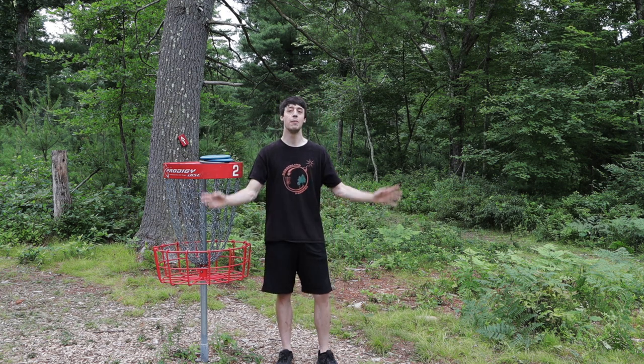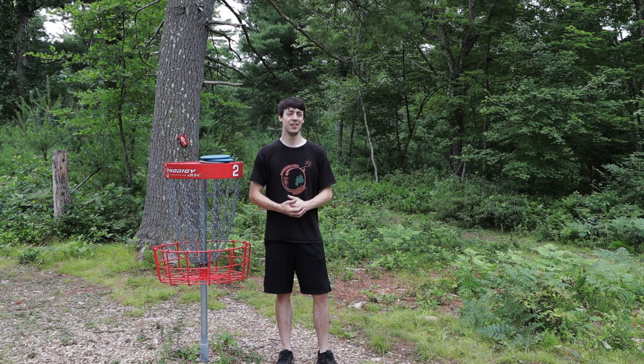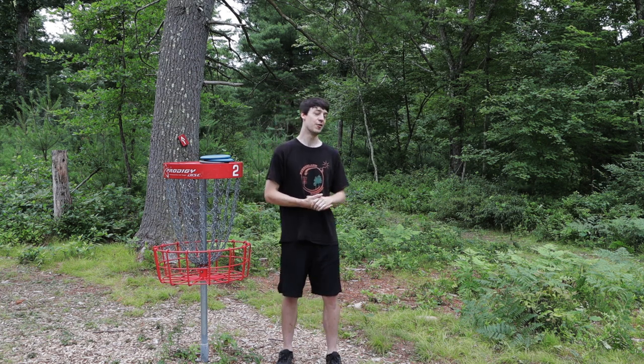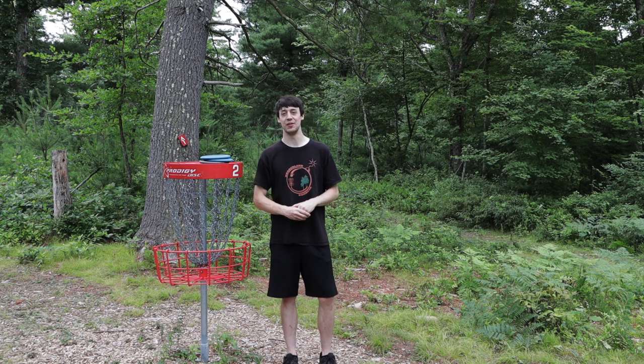Especially here in New England with all this rough, you're not throwing perfect drives every single time — we're gonna be bushwhacking and looking for discs for ten minutes at a time, so you have to be careful and proactive when you're checking. Hope this video helped open your eyes to the tick problem in the disc golf community and what we can do to solve it. Drop a like, drop a sub if you want to see more, and remember to keep eating your vegetables — even though that probably doesn't have much to do with tick prevention.